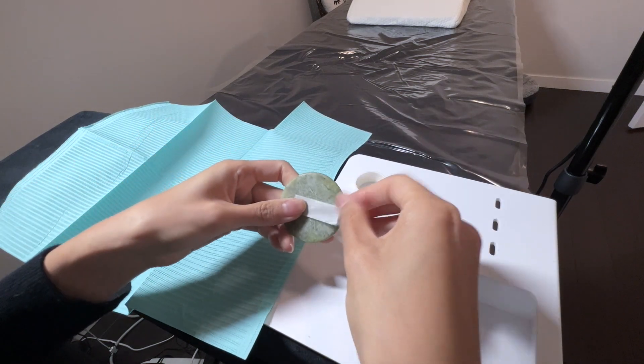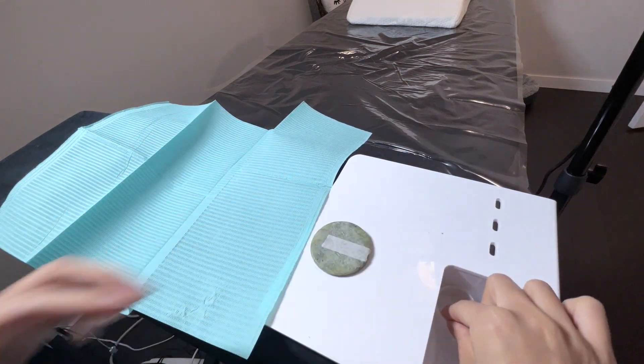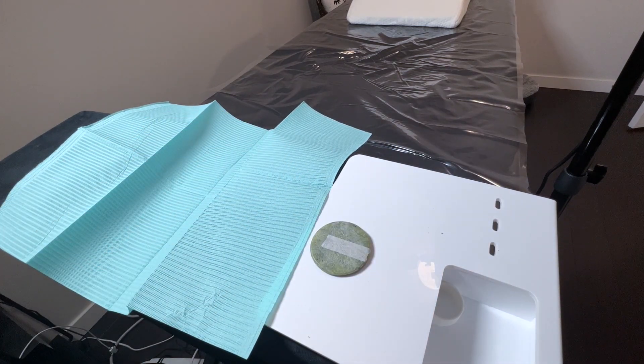So before my client arrives, I like to have everything set up so they don't have to waste any time scrambling for supplies during the appointment. Because I'm right-handed, I like to have my most touched items on the right side of my lash pillow setup.